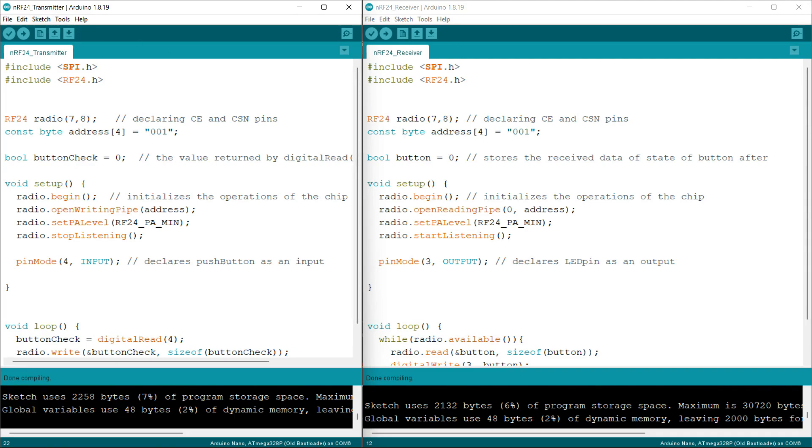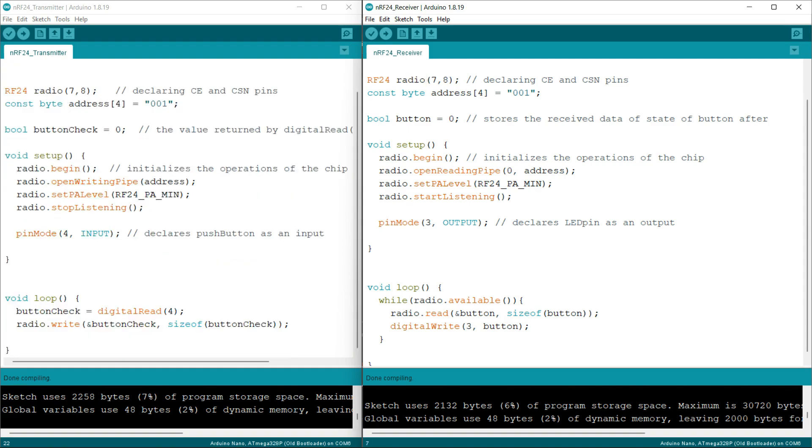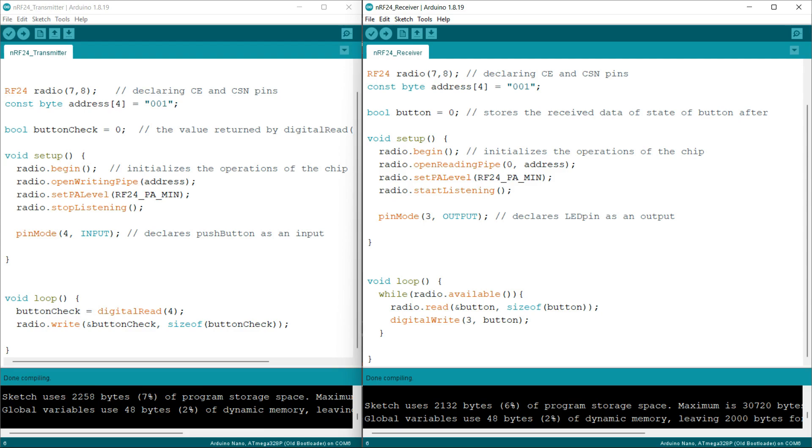In the receiver code, I am doing similar things — declaring the same libraries and the RF24 object. Similarly, the address array is stored with the value '00001', the same as in the transmitter section. I am also declaring a boolean variable which initializes to 0. In the void setup part, I am using the dot begin function to initialize the module, then using the openReadingPipe function, which receives data from address '00001'.